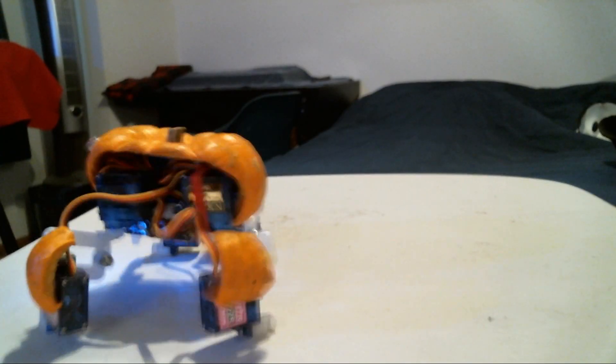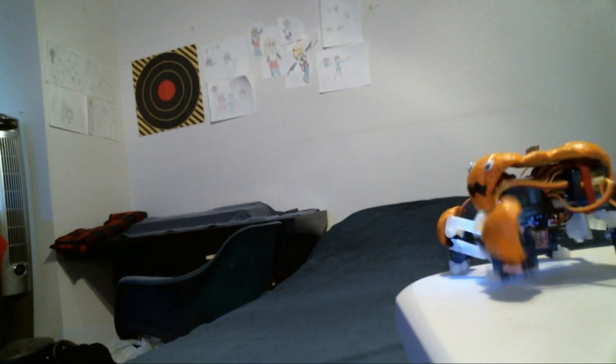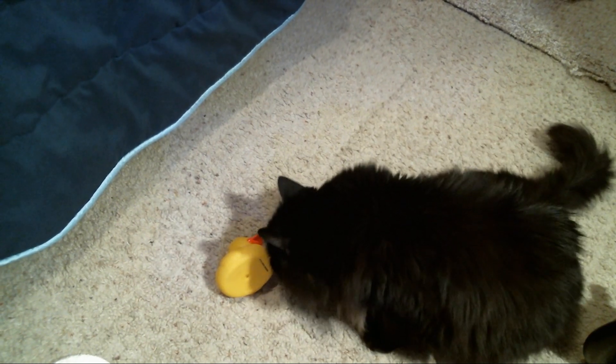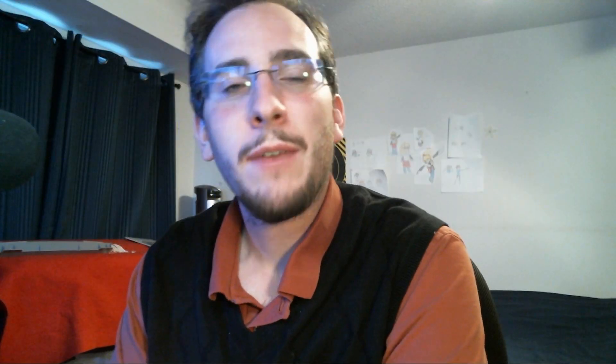However, it does still have enough power to dispose of a useless duck. And that's all I have to say. Hope you enjoyed it, and have a happy Halla Walla Bing Bang! See you next time!